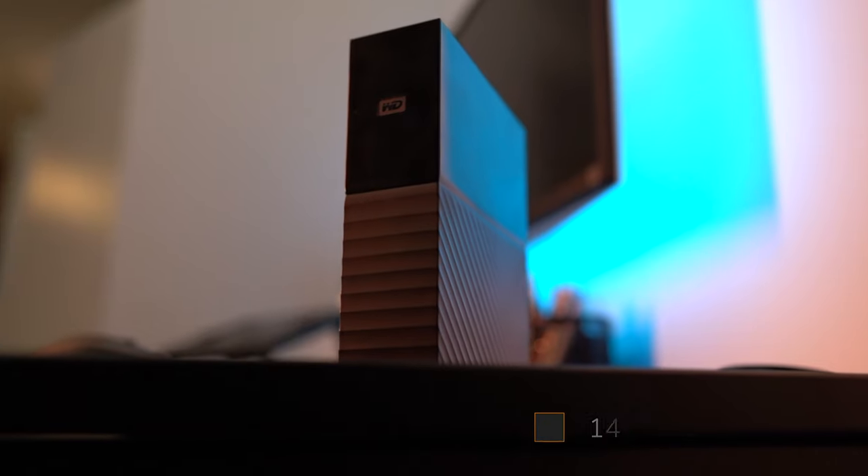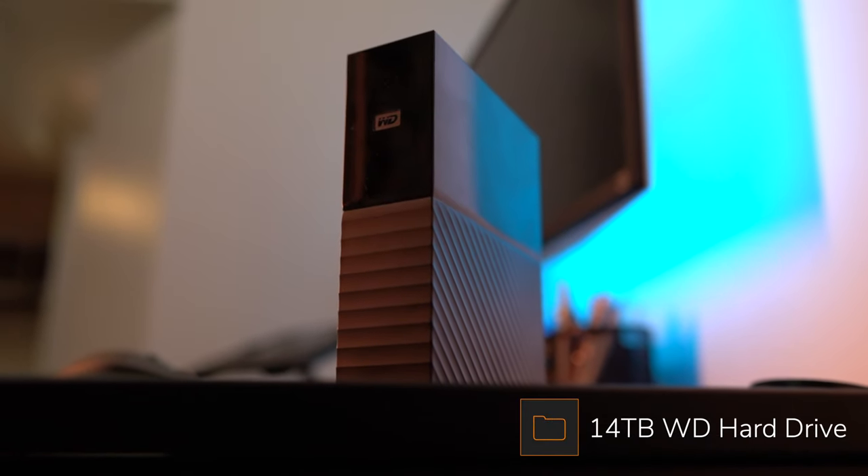The next accessory, which is honestly part of the computer setup but one I don't use as frequently, is my 14-terabyte WD hard drive. I use this to archive all of my footage. I don't think I needed the full 14 terabytes, but at least I know I'm going to be good for the next five or six years.